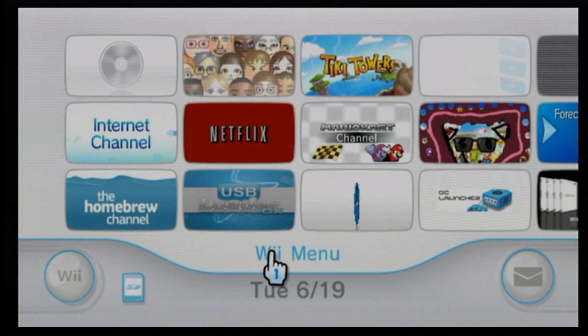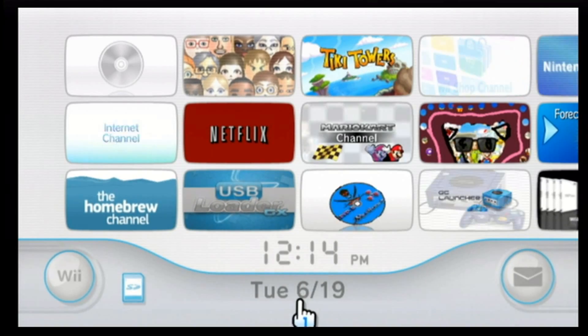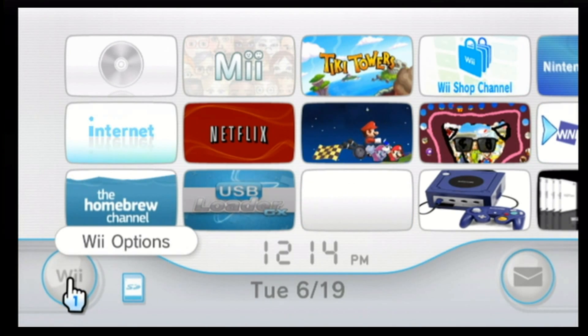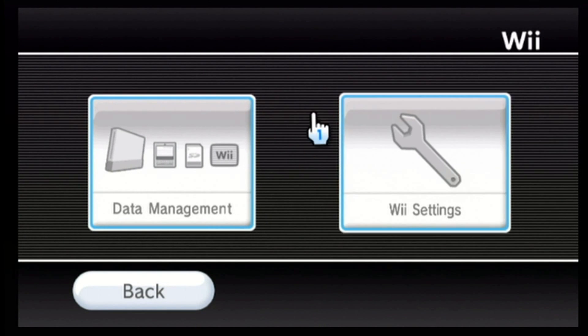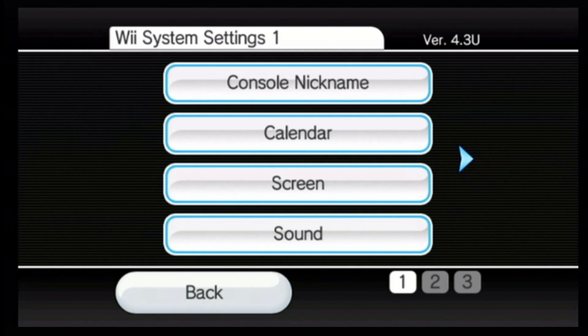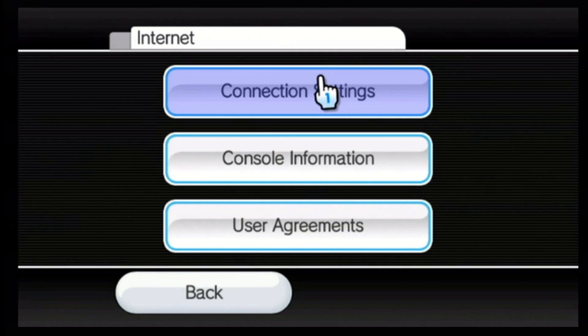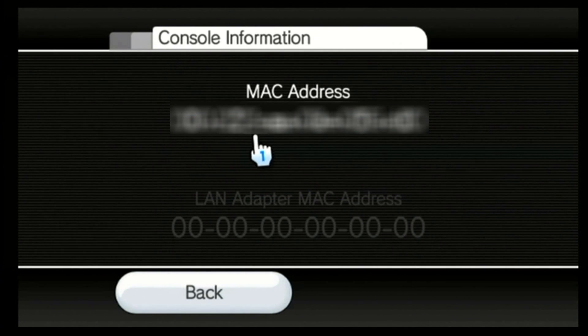Step 1. Get on your Wii and go to your Wii system menu. From there, verify the date and select Wii options. Go to your Wii settings. Verify that you indeed do have version 4.3U or a different 4.3 version. Toggle to the second page and select Internet. Here, select console information — here lies your MAC address. Write this down. You will need it later.